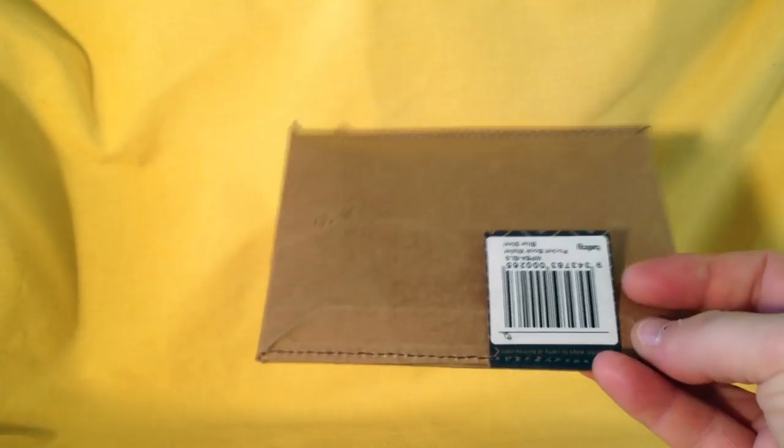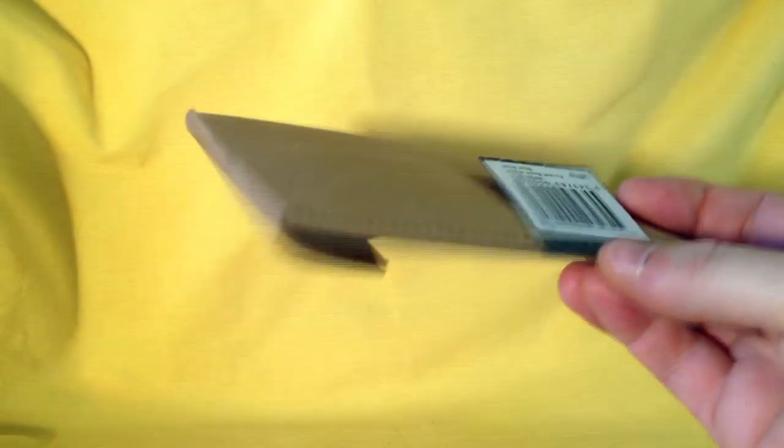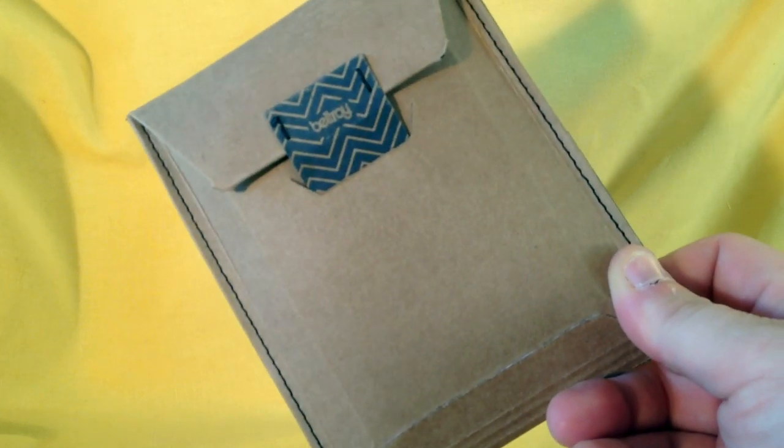I don't do a lot of product reviews but I was compelled to do one for a recent purchase. This isn't really an unboxing because I've been using it for about a week now, but I thought I'd dress it up in its really funky box to show you guys. This is a wallet from Bellroy.